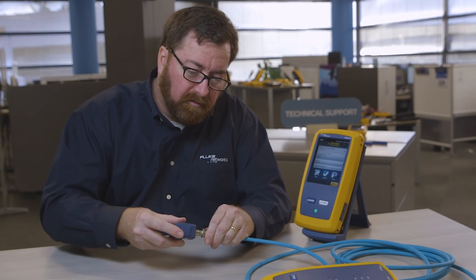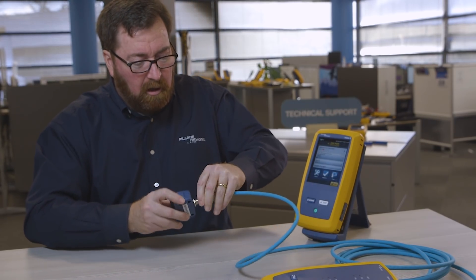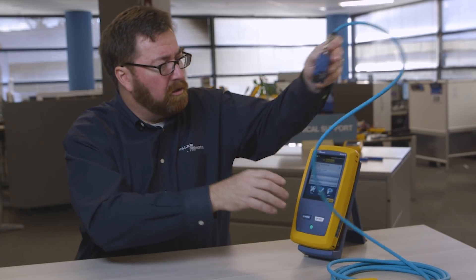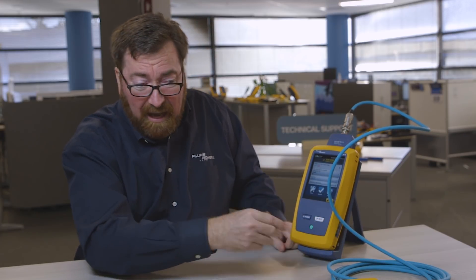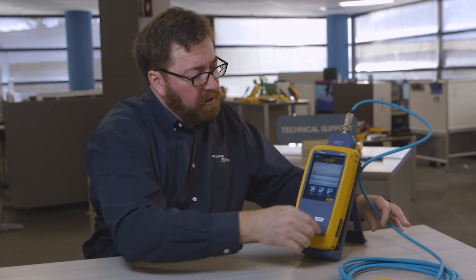Let's get this on here — there we go. This is screwed on, so it's for a heavy-duty environment with noise and vibration and dust and possibly moisture. I'll attach this to my main unit here. We get the happy noise because we're connected to the remote unit on the far end, and I'm already set up to run a TIA 1005 test.